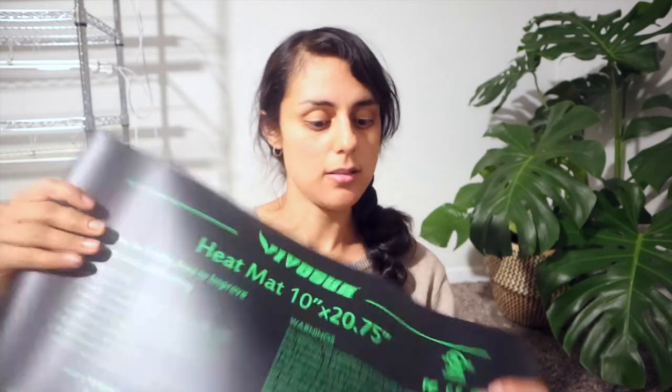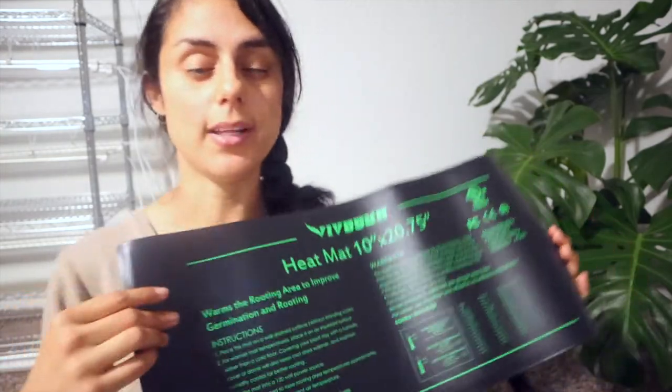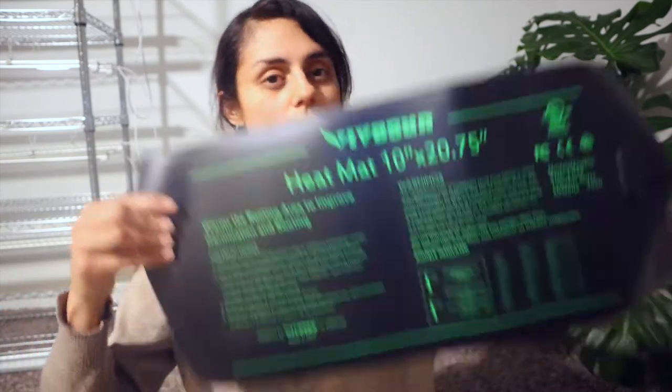I also got this heat mat from Amazon — everything is from Amazon because it's just so much easier. I got my shelves at Home Depot, and I got my grow lights and this heating mat from Amazon. I'm going to buy more mats — I've seen an extra-large mat on Amazon that comes with two and is a bit more expensive, but I think this will do. I've actually grown on a regular heating pad before — the kind you put on your back.